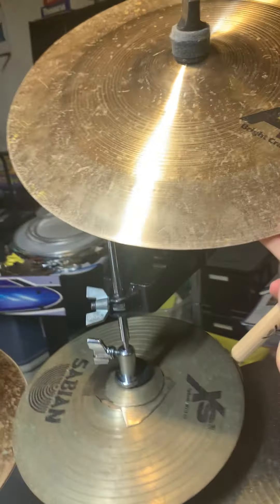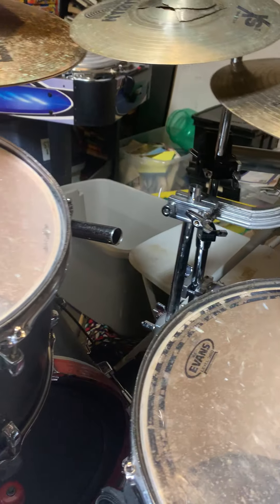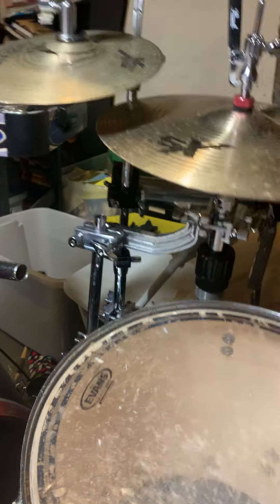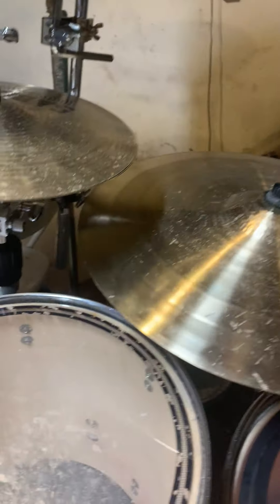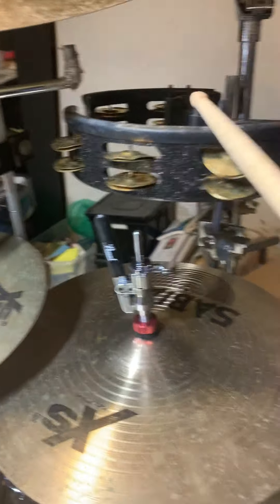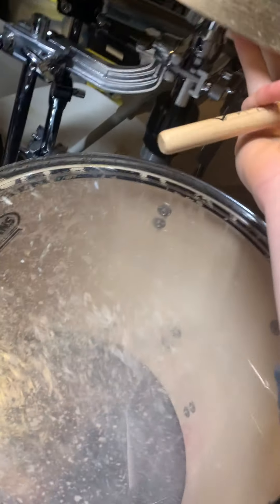I have an AA 16-inch bright crash, an 18-inch XSR China — Sabian, of course. There's a tambourine which broke a bit but still works; I rarely use it but I do need it for some songs. Then my main hats, which are controlled by a remote hi-hat stand.